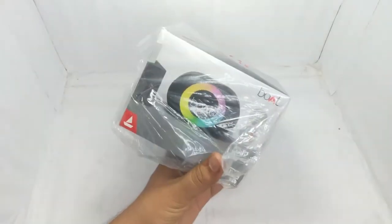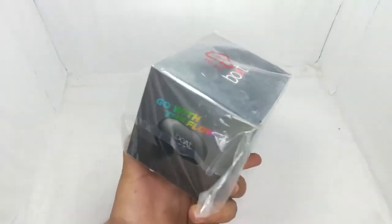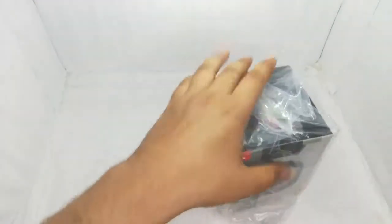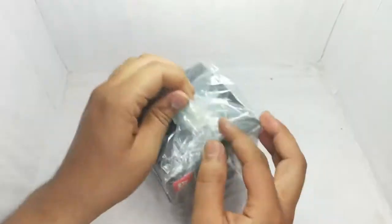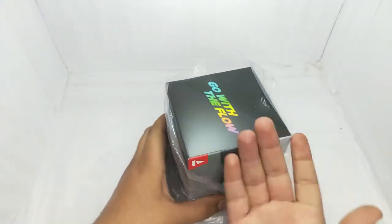Hey everyone, today I have the Budstone 50. I will go to the official website, but I haven't gotten anything from there. I have seen it on Amazon — you can find the link in the description. I think it's pretty good, and in the last video I sold a very big Amazon box just for this speaker.